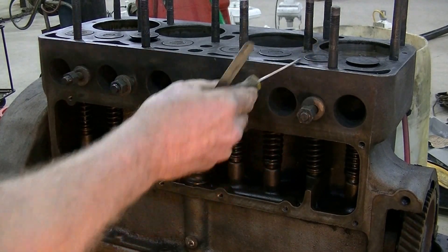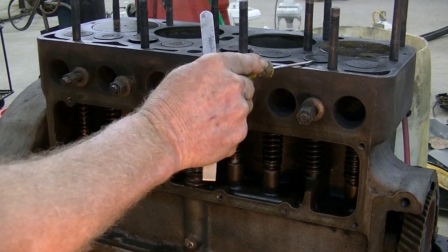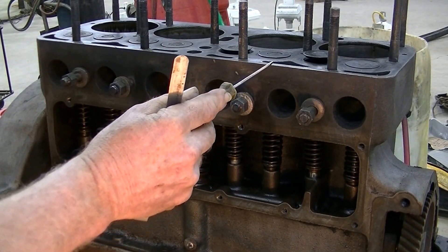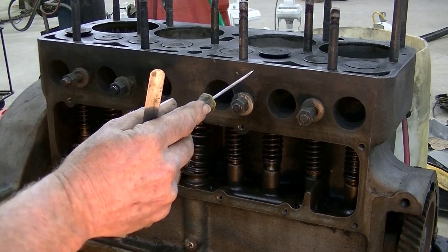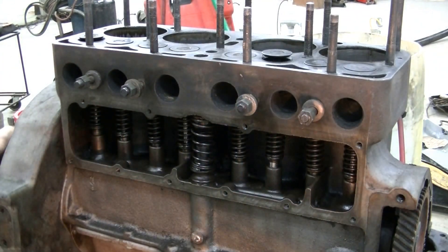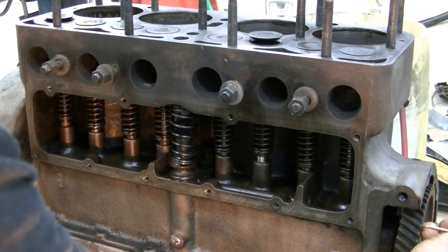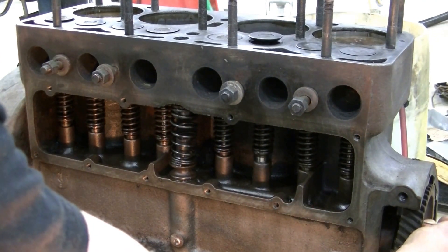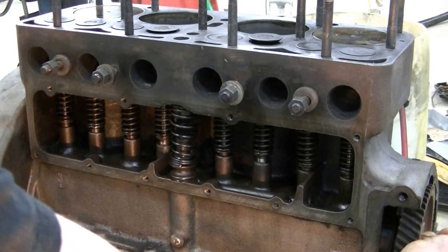Right now number one cylinder is on the exhaust stroke — the valve is closing and the piston is coming up. Now the intake valve is going to open, drawing in a charge of air and fuel. Then the valve closes and the piston comes up on compression. As it gets near the top, you reverse that pin and feel for the detent, and that tells you you're at top dead center on number one.